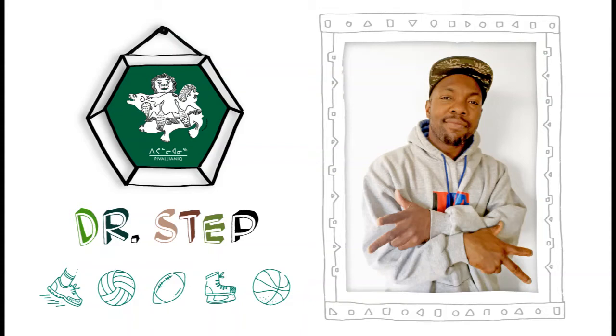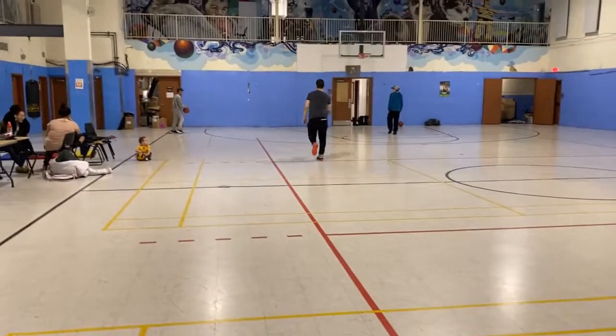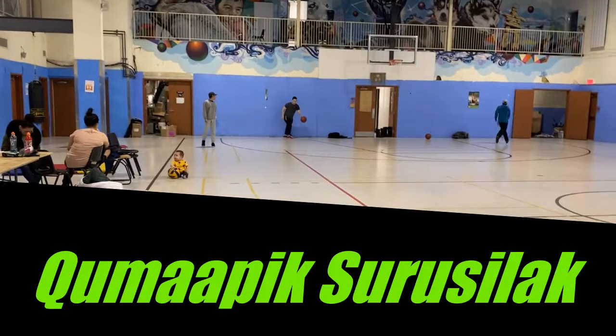Today on this episode of Pivalianic Youth, we're having Aromapic Sorosilac. We're going to be working on a basic warm-up that's going to help you work on your handles.